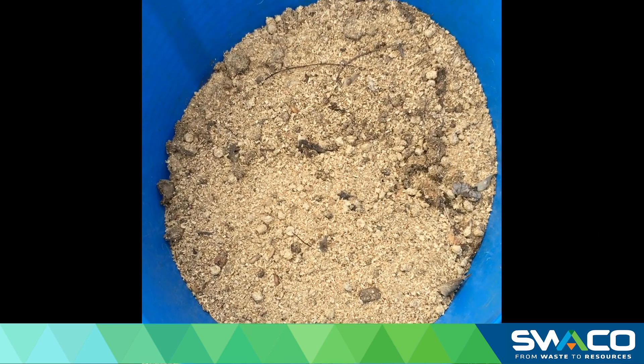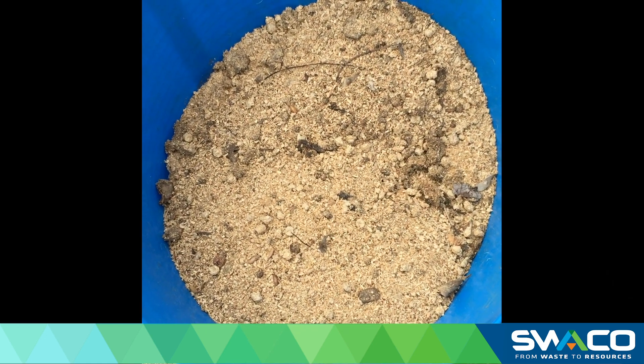Brown materials include things like sawdust and shredded paper, and balancing these with your green materials is essential to have the proper balanced compost bin.